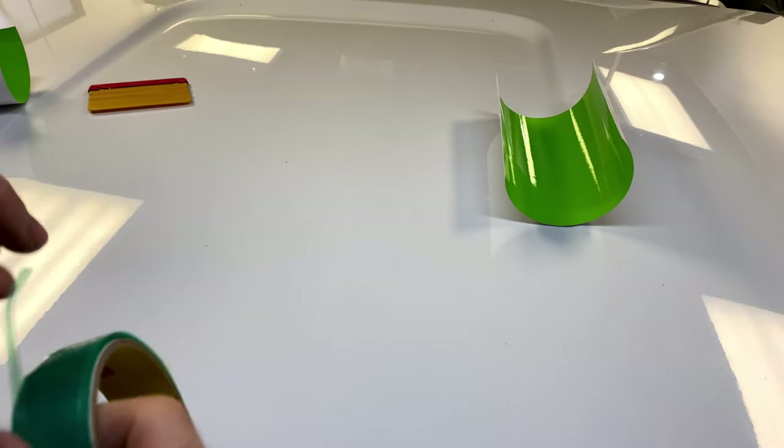What's up guys, welcome back to another video. Today I'm going to show you guys how to seam vinyl — two pieces of vinyl, a perfect seam, not overlapped, but a seam without having a straight caulk.